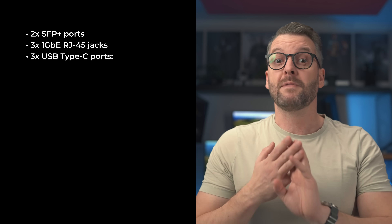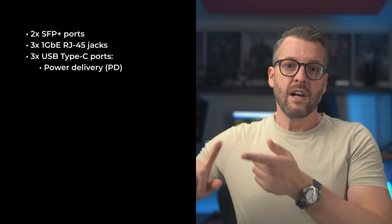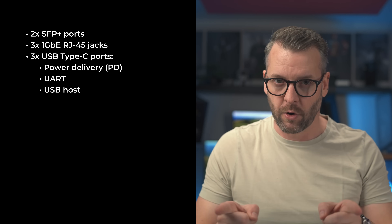Two 10-gigabit SFP Plus ports, three gigabit RJ45 jacks — one of which may become a 2.5-gigabit jack, more on that towards the end of the video — and finally three USB Type-C ports, each serving a different purpose: one for power delivery, a second for what is called a UART, and finally the third as your standard USB host port.